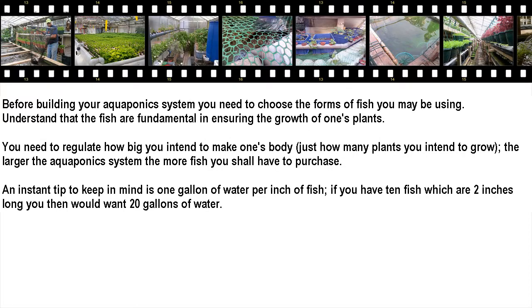Before building your aquaponics system, you need to choose the types of fish you will be using. Understand that the fish are fundamental in ensuring the growth of your plants. You need to determine how big you intend to make your system and how many plants you intend to grow — the larger the aquaponics system, the more fish you will have to purchase.